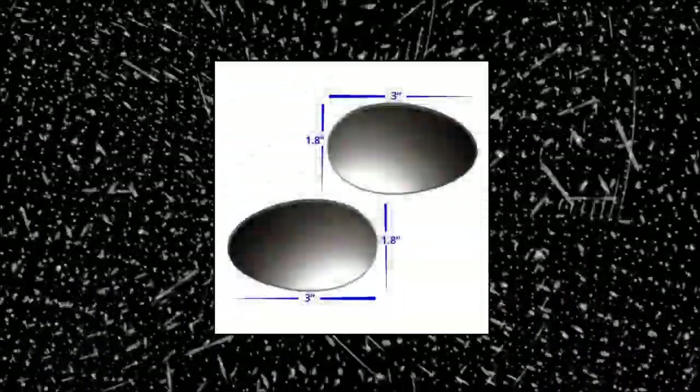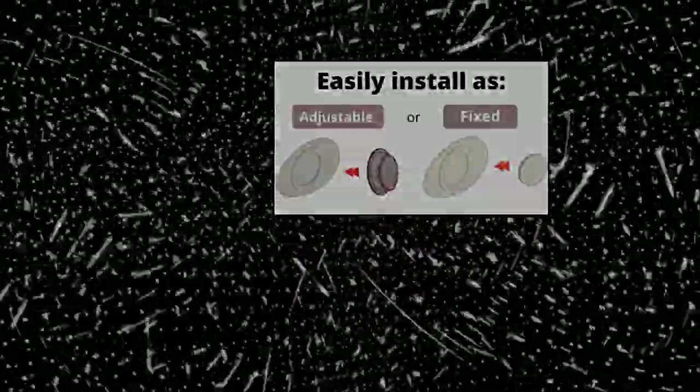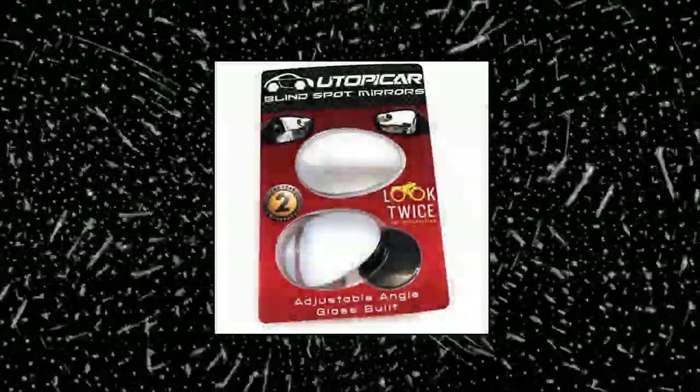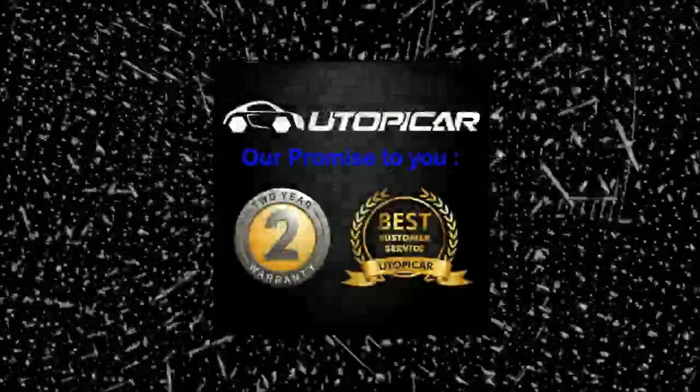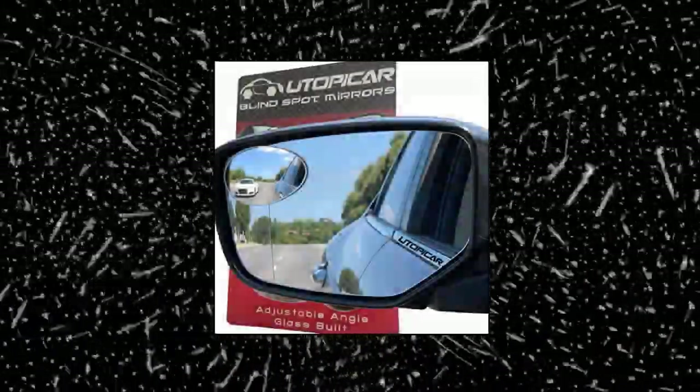Utopicar egg mirror, new blind spot mirrors. We know that anxious feeling when changing lanes or merging onto highways and not knowing if there is a car right next to us — it is a horrible feeling for you and for the other driver. That's why our unique engineer designed for better visibility. Look twice for motorcycles is a Texas DOT safety campaign. We promote and support it. The design of our car mirrors is our number one priority, along with workability and continuous customer service.